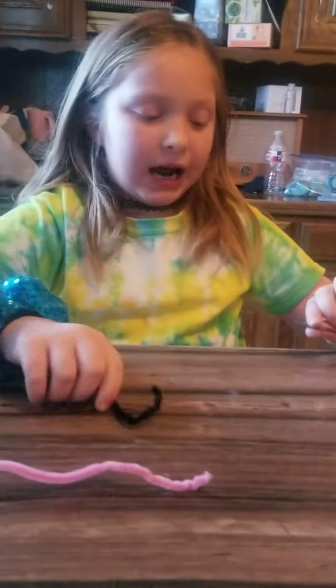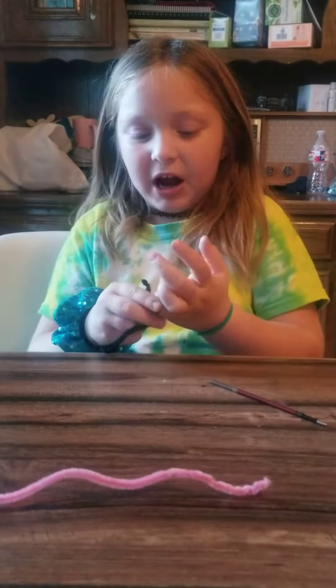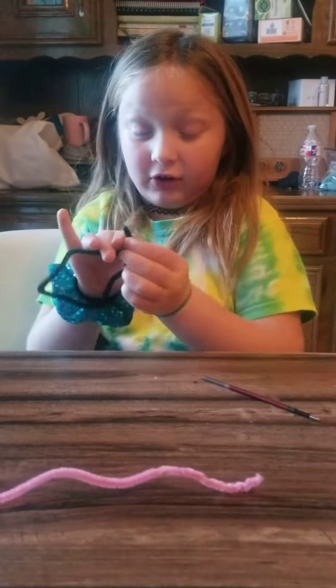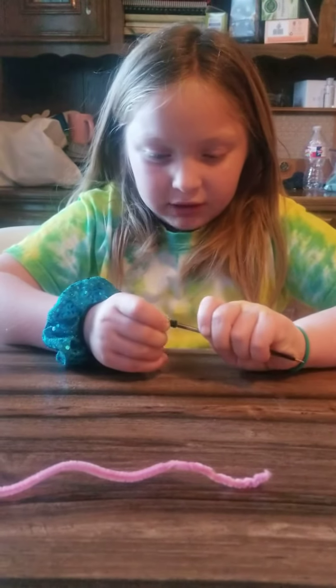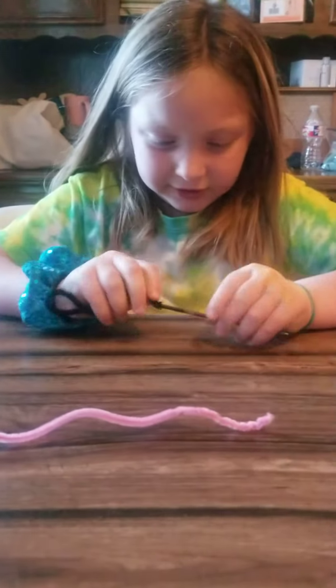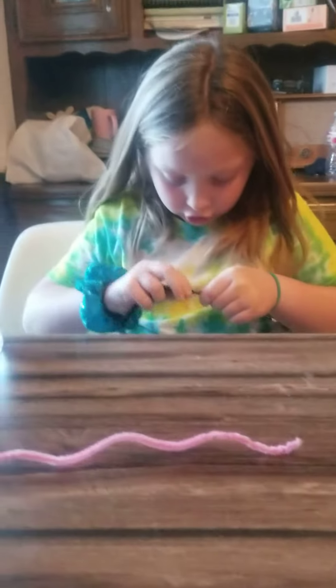I'm going to have my black one at the top. You can twist the pipe cleaners together — you don't have to, but I would. Then you stick them both in there and it should go right into a hole. If you can find the hole it should work.